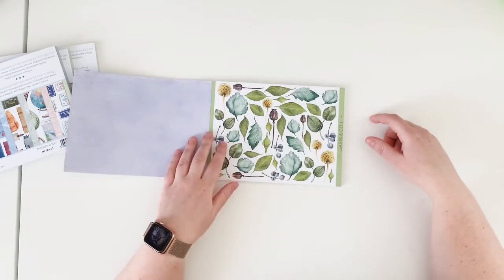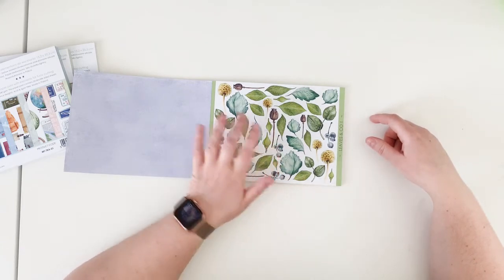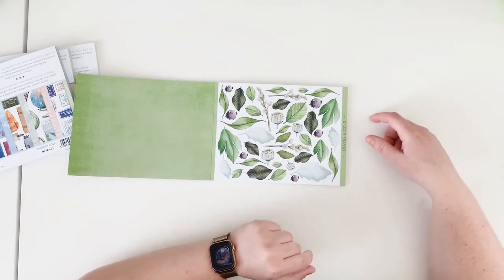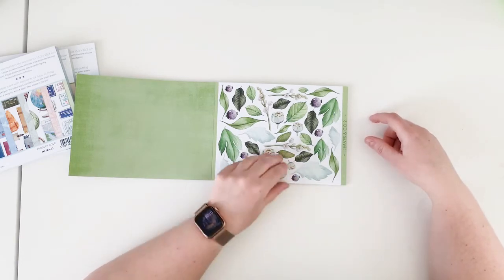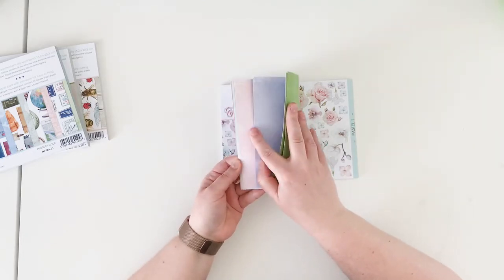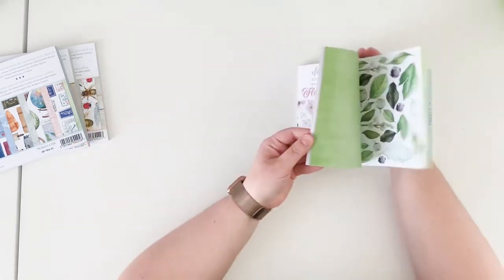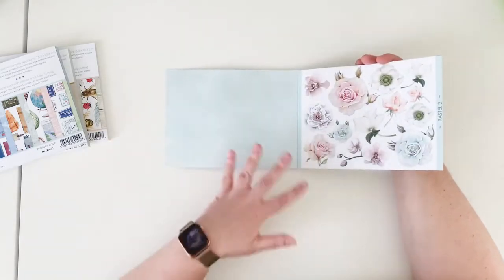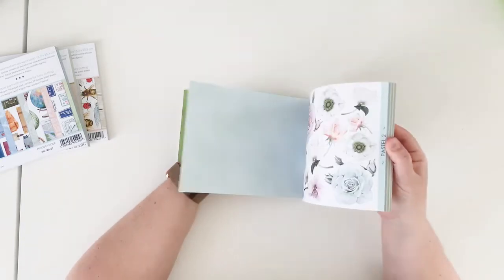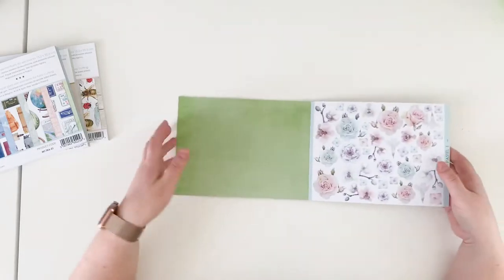We have Leaves and Co number one — a flow of floral elements, berries, and leaves — and Leaves and Co number two. All six patterns have coordinating colors on the B sides — just plain papers with a little bit of distress, so you can use them in your projects too without needing to fussy cut flowers. We have four of each design.